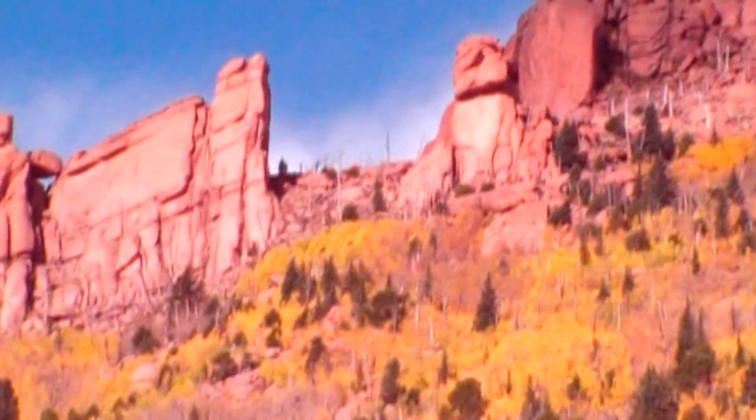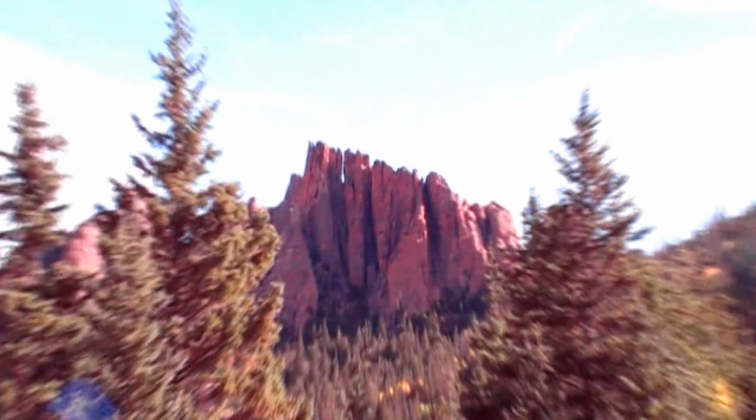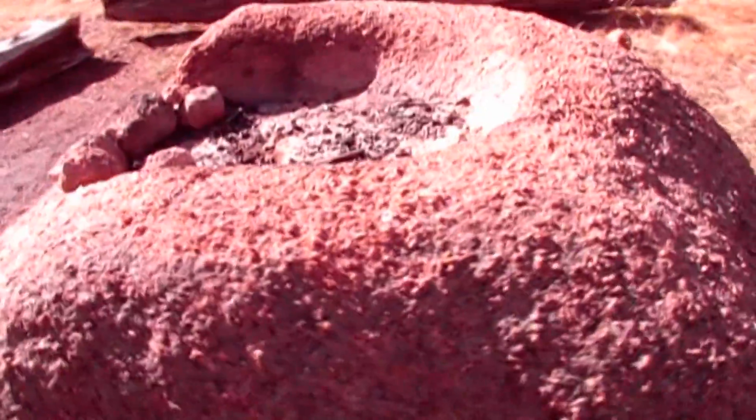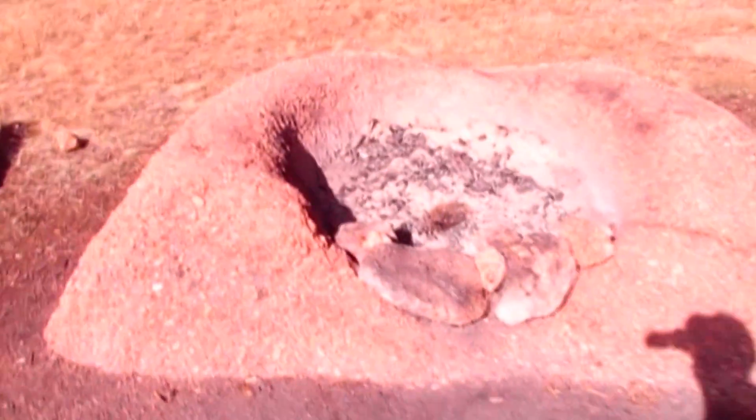I didn't come out for a fall colors trip, but that's sure what I got. This is a pretty cool campsite. I don't know if I put my tent in the right spot, but this was so hard to put a stake into over here. Look at this fire pit, isn't that cool? I had no plans on making a fire, so I just didn't.